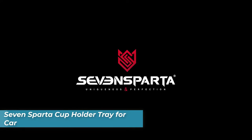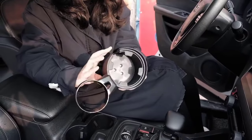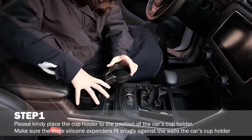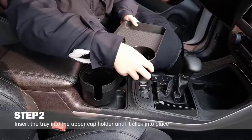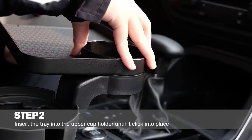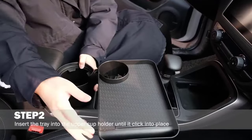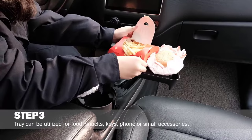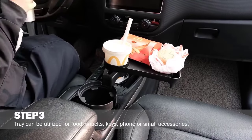Number two is the Seven Spartic Cup Holder Tray for car. It features a dual cup holder expander accommodating regular-sized cups and larger bottles or mugs 3.4 to 3.7 inches in diameter, with a secure non-shaking fit. The 360-degree rotating detachable tray can hold up to 40 pounds of weight, perfect for food, snacks, keys, and more. Removing the tray creates a dual cup holder structure.